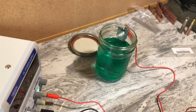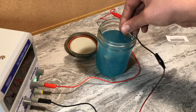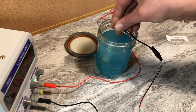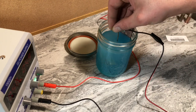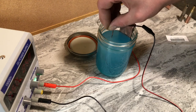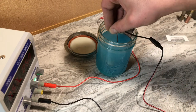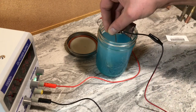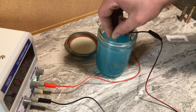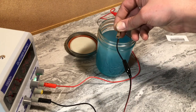Alright guys, next is gonna be copper plating this. Sorry about that — I forgot to film me putting the lid in, I just started doing it and forgot to set up the camera. So this is the copper plating — I switched over liquids and I'm just copper plating the nickel-plated lid. The other piece is still down here — you can see that's the piece I nickel plated already. Just going through some trials and errors and learning things as we go, guys.